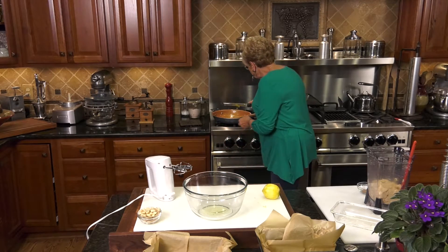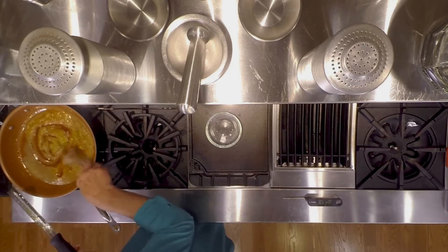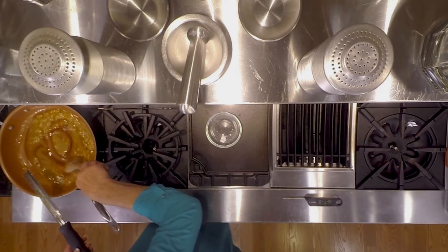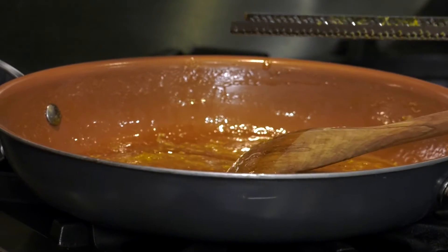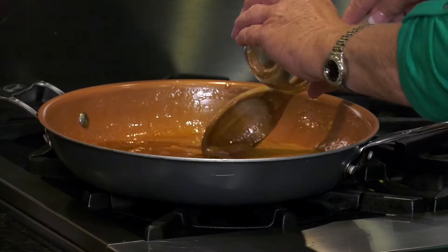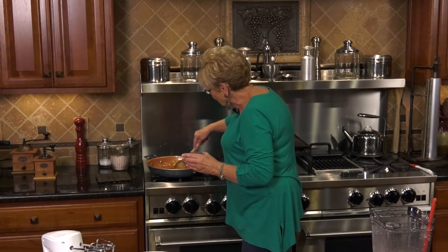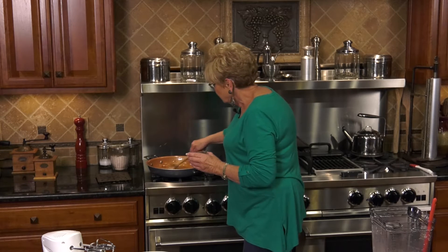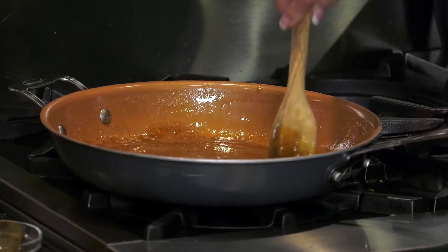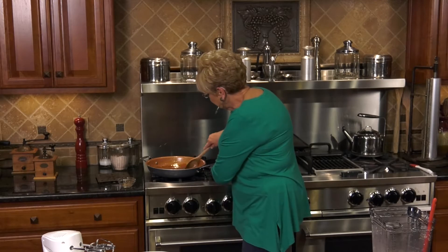Let's drop the lemon zest right in and give it a stir. You can see that beautiful caramel color — it looks wonderful. Now we're going to put some cinnamon in. I like cinnamon, so I'm adding about a teaspoon. Do it the way you like it; if you don't like as much cinnamon, just cut it in half. Now we are going to keep stirring until it is completely incorporated. That looks great.